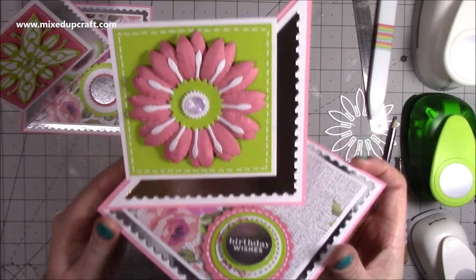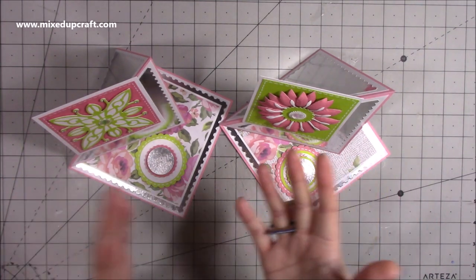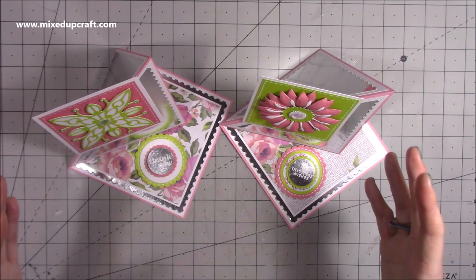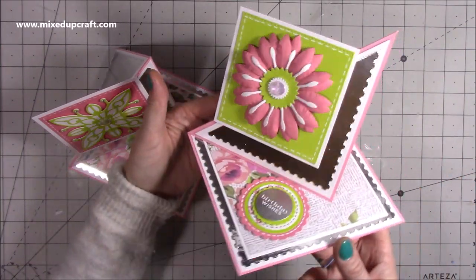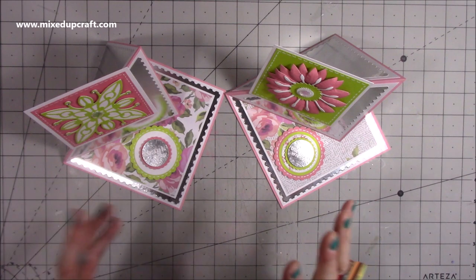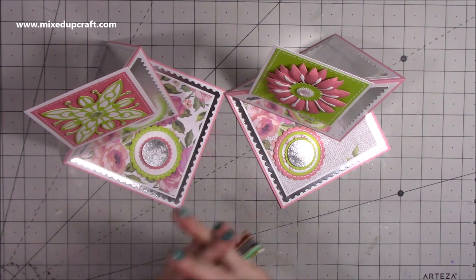There is the card all finished — my two twisted easel cards. They're really easy to make, and if you're starting out with fun fold cards and you've just been doing standard top folding and side folding, a twisted easel is a nice step into that fun fold area because it's just that simple score line. It creates such an eye-catching card — you can imagine when it's displayed on someone's mantle or side table it's going to look really nice. I'm really pleased with how these came out. Thank you for watching today — all links to everything I've used will be shared below and over on my blog. Please hit subscribe if you'd like to see more tutorials and I'll be back again very soon. Bye!